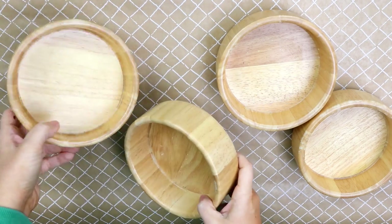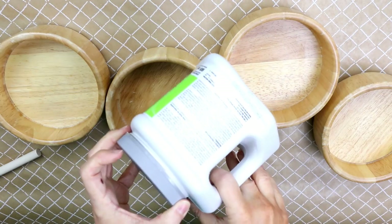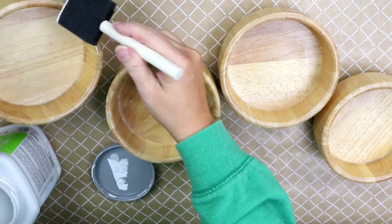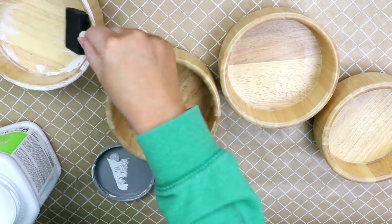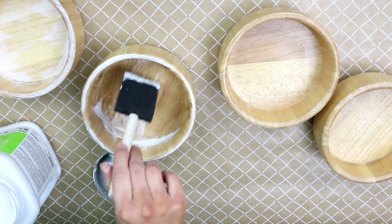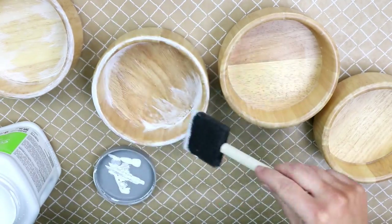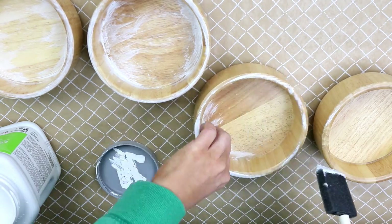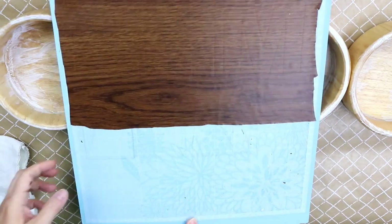I grabbed these four light colored bowls when I was at the thrift store and I had a great idea to make them into a sign. I decided I wanted to put a little bit of white paint on them — just some sample paint from Sherwin Williams that I had left over from painting my bathroom. I had a couple of sample containers, so I wanted to use that paint up. I'm literally just brushing it on to distress these a little bit.